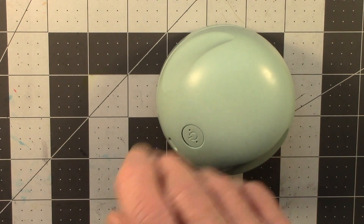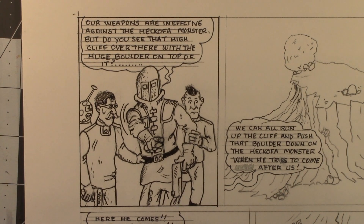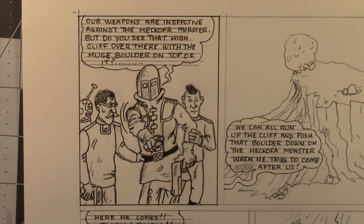My method of working is: first I draw everything in pencil, and then I go back and draw over the pencil with ink. I'm just showing one panel here of an upcoming comic that I'm working on. This is at the point where the ink has been put over the pencil — well, now you have to erase the pencil.